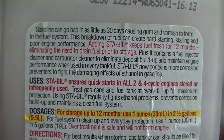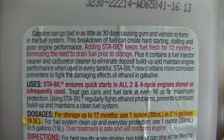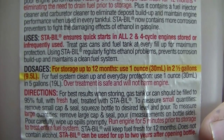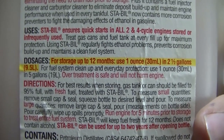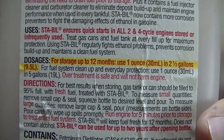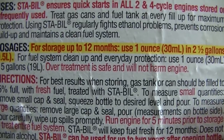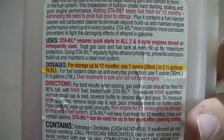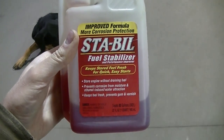Over the winter if you're going to leave something set, I suggest using some sort of stabilizer. You can use Seafoam, though I think that's more expensive than this product. It says one ounce for two and a half gallons, and it also says over-treatment is safe and will not harm the engine.